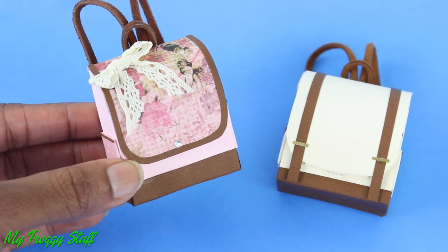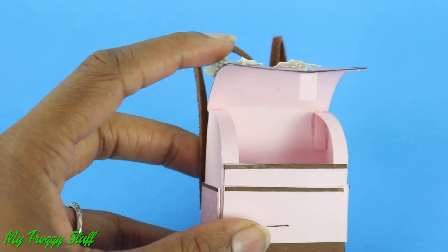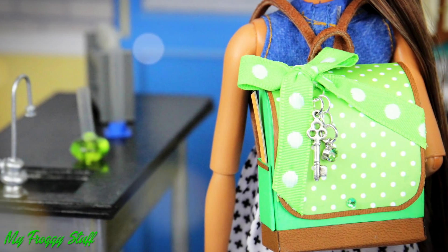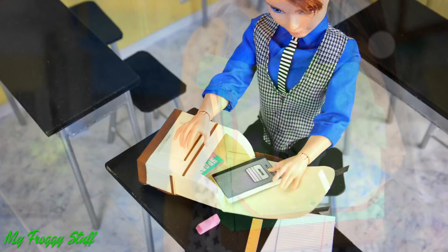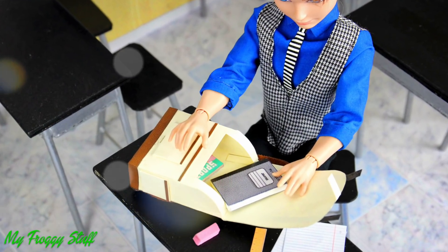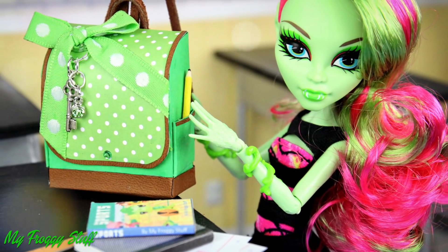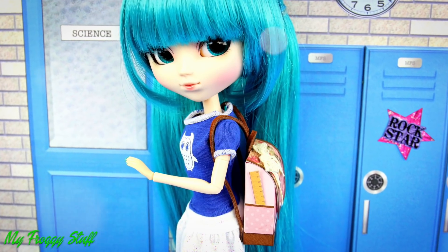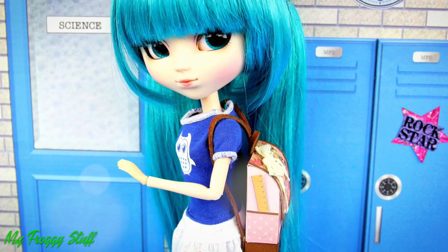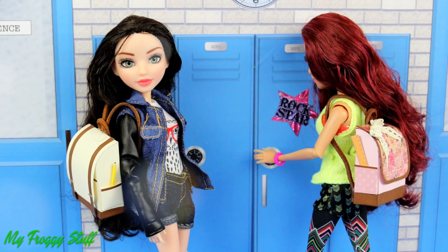Have fun creating different styles so the dolls can carry around their favorite things and are always prepared for school. And you're done. Happy crafting!